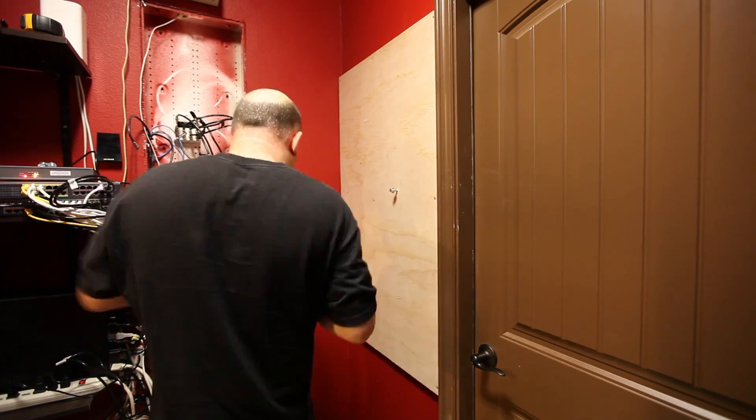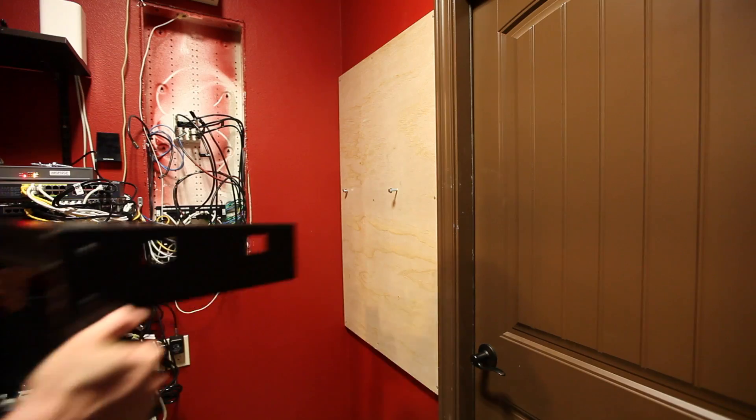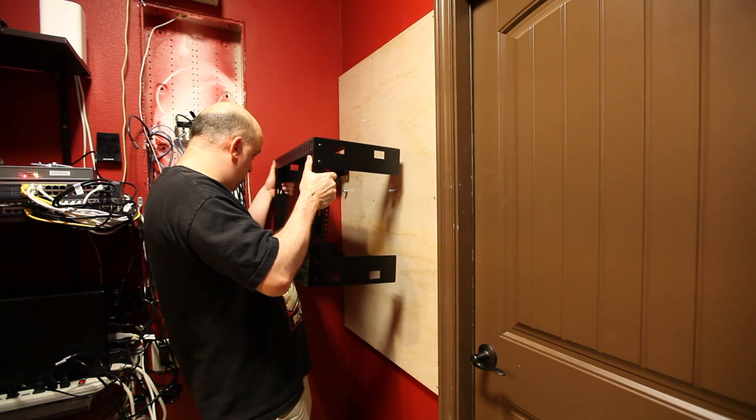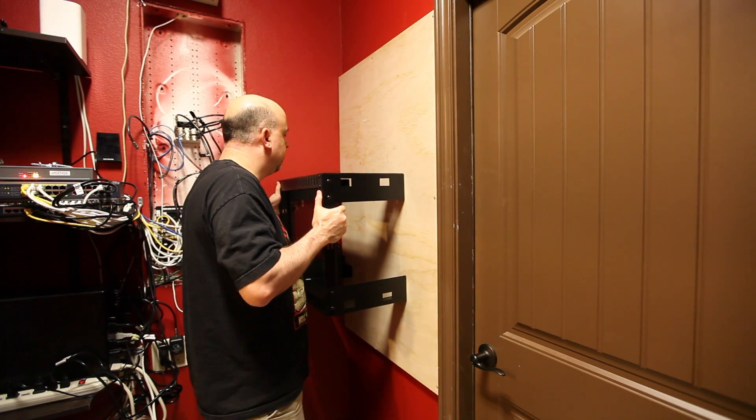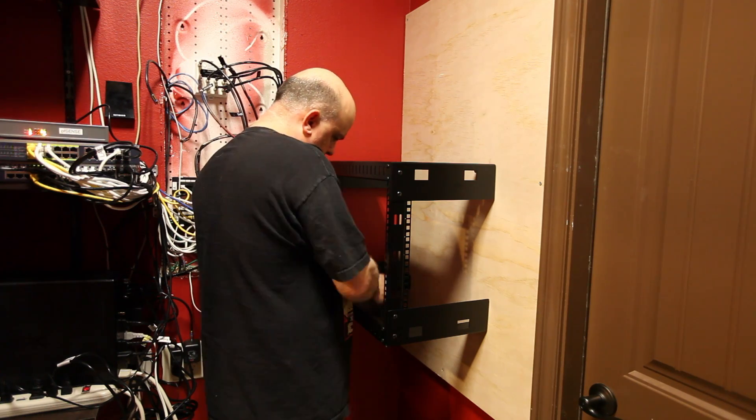I then marked and pre-drilled the four holes for the rack bolts and ran the bolts in halfway. From there, you can just hang the rack on the four bolts — it just slides into the slots. To finish it off, I used a socket wrench to tighten the bolts securely because I could not find my impact driver bits.